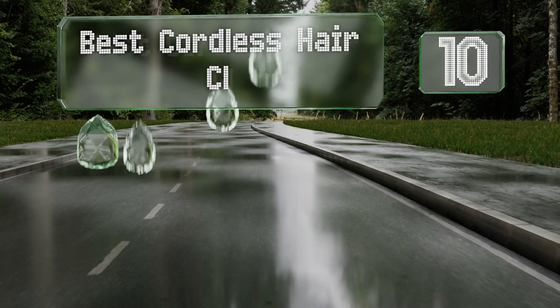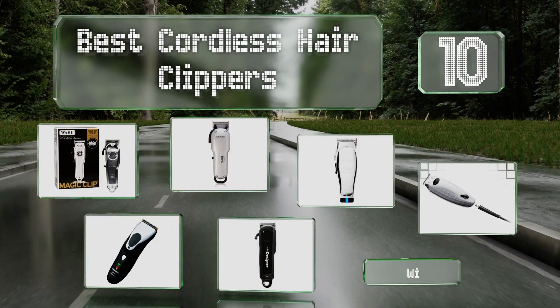EasyVid presents the 10 best cordless hair clippers. Let's get started with the list.